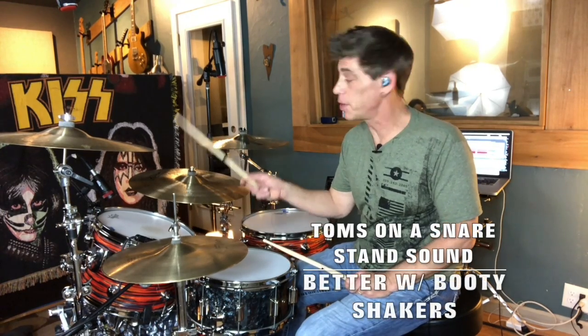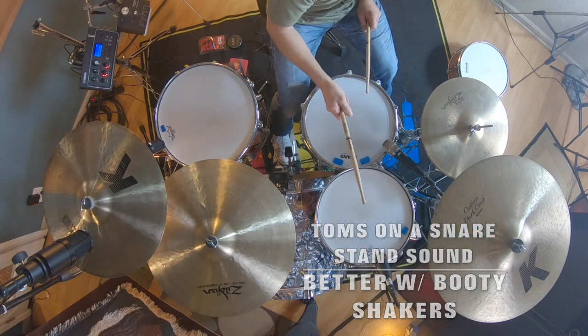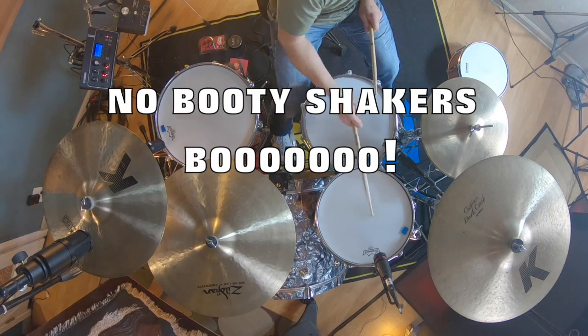All right, so let's give this a few strokes with a stick. That's a good sounding tom. It's a DW, you know. But there's no real sustain — you can hear that whang of the tone.